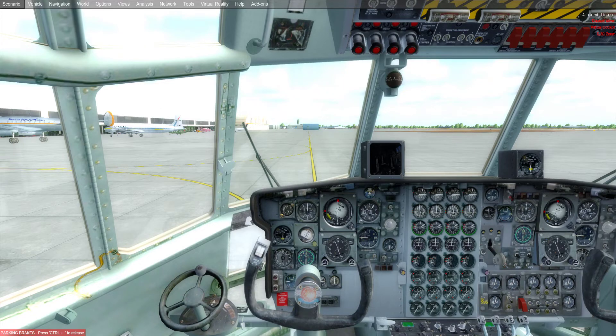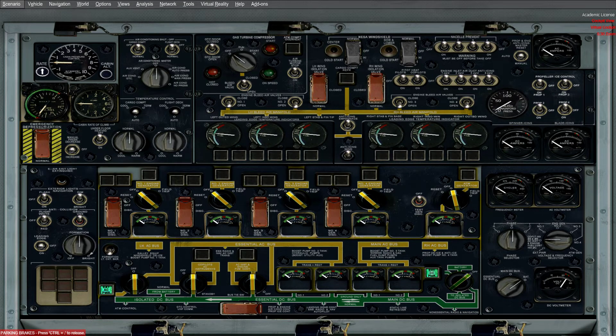Now we want to hit Shift and the number 6, which is going to bring up our engine panel. Down here along the bottom row you can see these big round dials with a line going through them — we need to connect the power. This first one is AC ground power; we want to click that so it's now at a diagonal, connecting those lines.